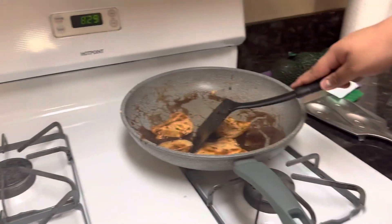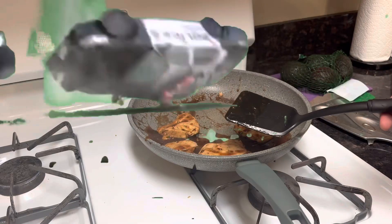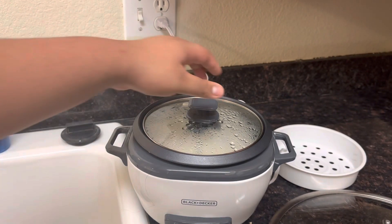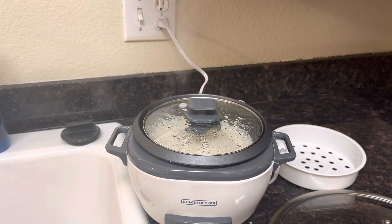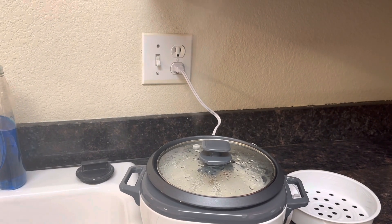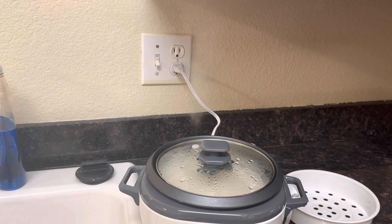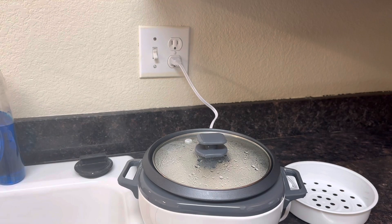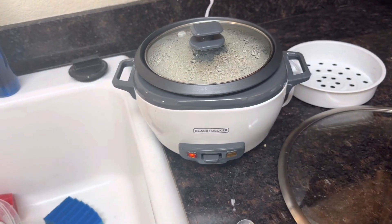Yippee! I did it! Hopefully. I hope I don't die from eating this. The rice is steaming, I think. It should be done soon, maybe. Smells like rice. I read the instructions — it says when it's done, it'll go off by itself.